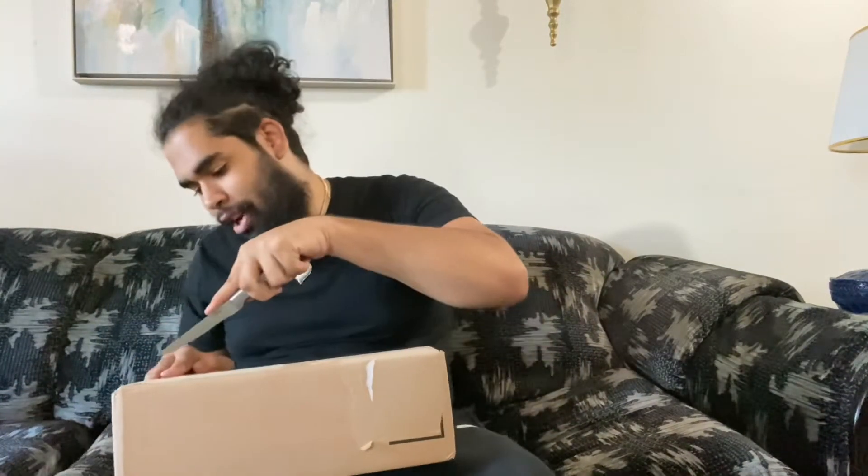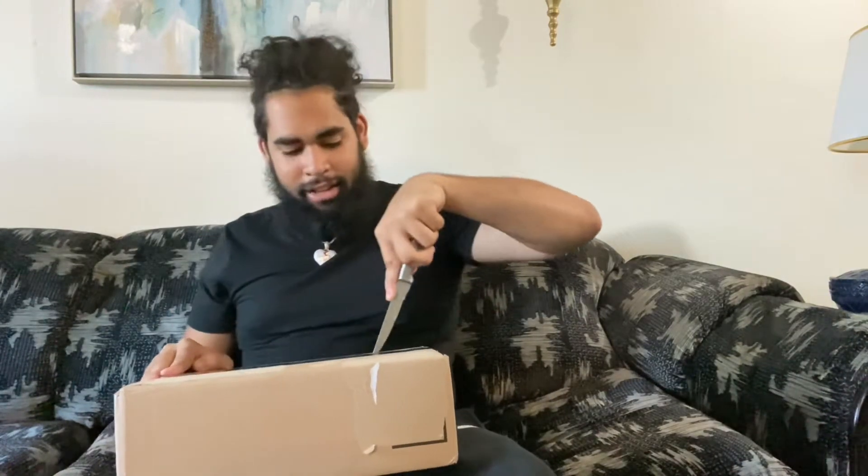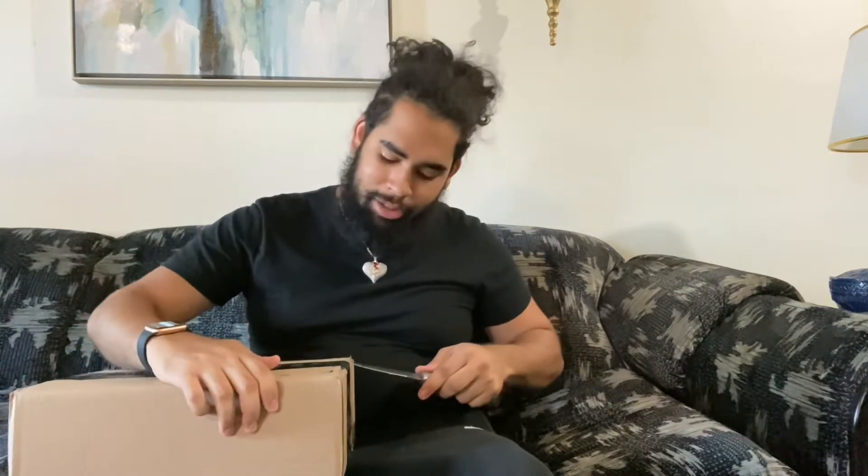I've got my trusty knife over here. Be careful when you use knives, guys, please. Cut it right down the center, right on the side. I'm super excited about this shoe, man.